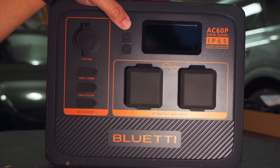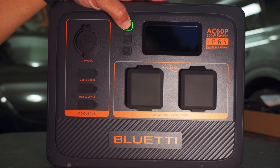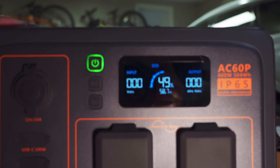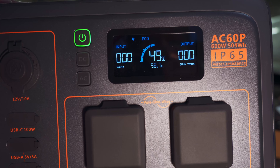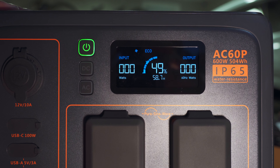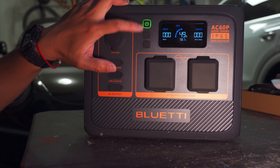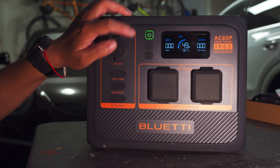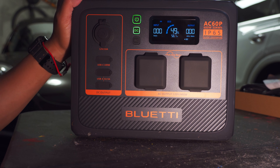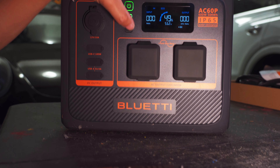The unit is IP65 protected, so it's somewhat waterproof. It has a 3000-plus life cycle, meaning you can recharge it over 3,000 times. The box also shows examples of what it can power: telephone, TV, car fridge, space heater — which is pretty cool — laptop, lights, fans, and a projector.